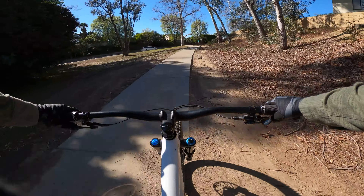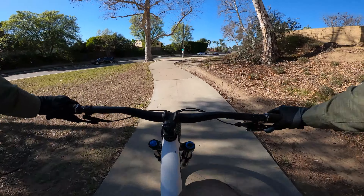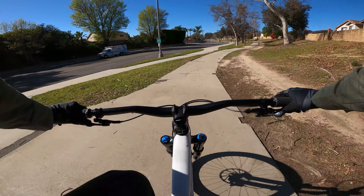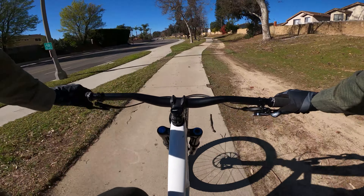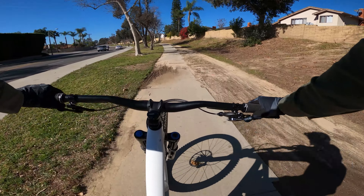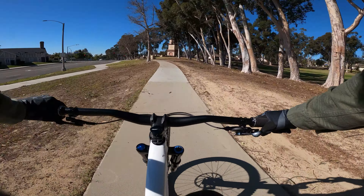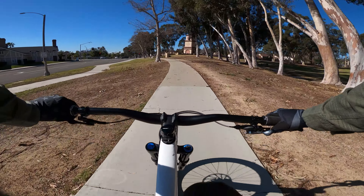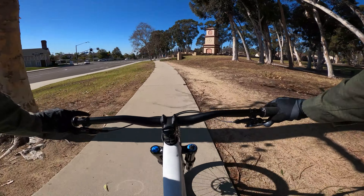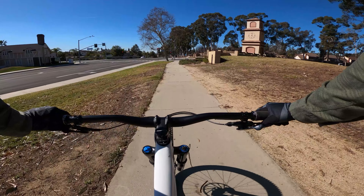Now that you've done that, you're out on Rosecrans and you're just going to follow the sidewalk up for a while. At this point you're basically at the top of Rosecrans. You're going to get to this intersection of Gilbert and Rosecrans and just go straight across and then keep going.